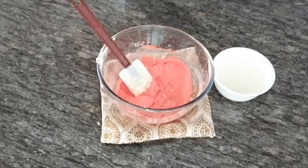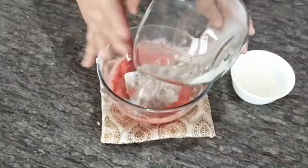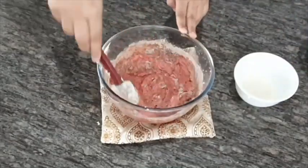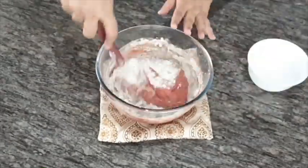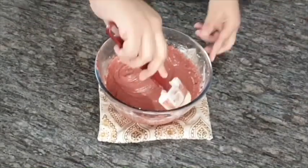Now fold in your flour mix and buttermilk alternatively into the batter in three batches. The batter should be smooth — make sure there are no lumps.